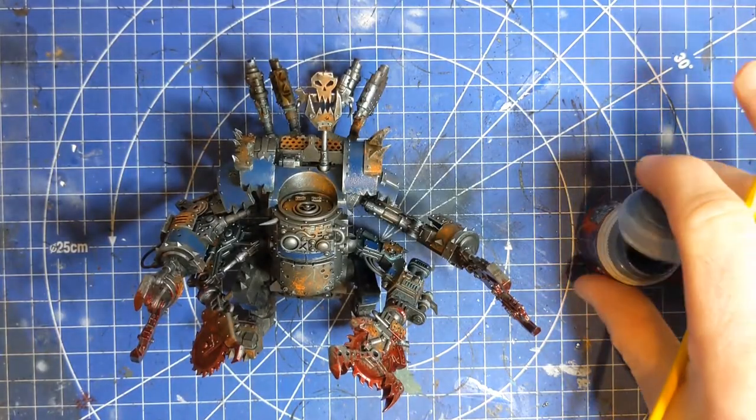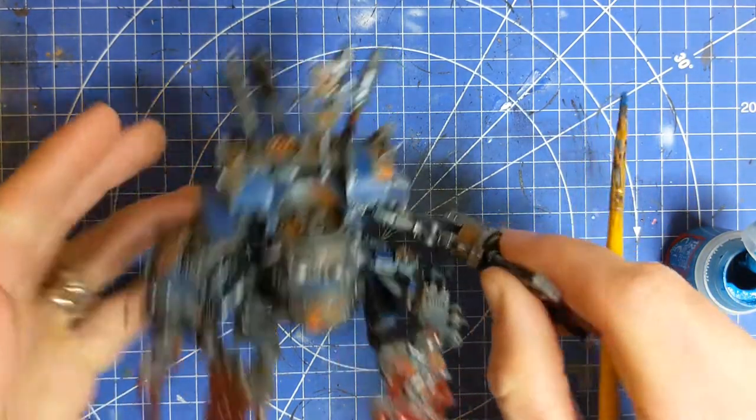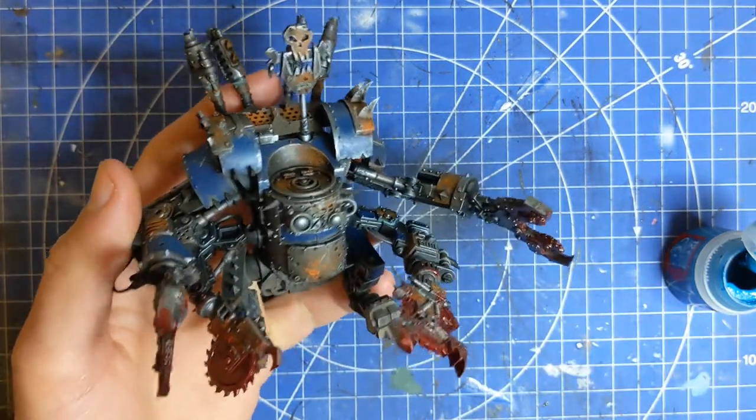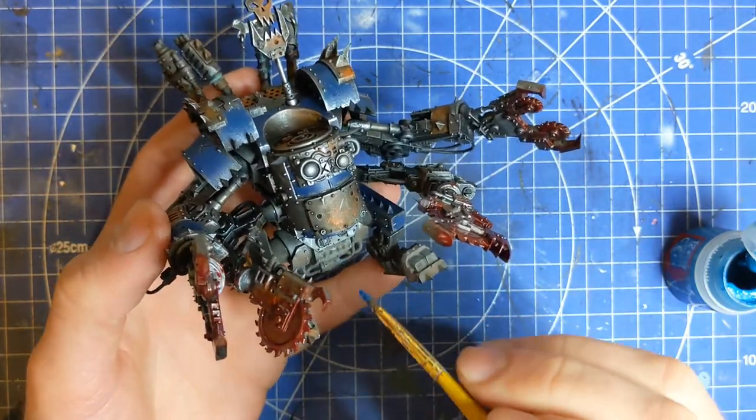So now we're going to move away from using Cantor Blue and we're going to be just using pure Thousand Suns Blue. Again with this process you can paint as many or as few panels as you like, because of course it is Orcs after all — you can make it look as rough and ramshackle as you like.